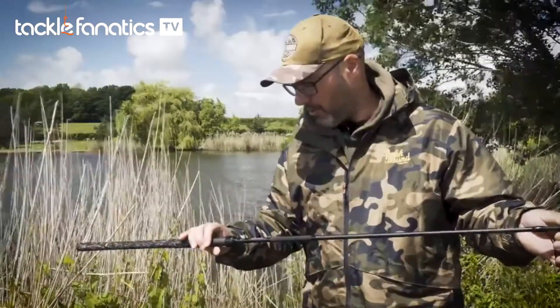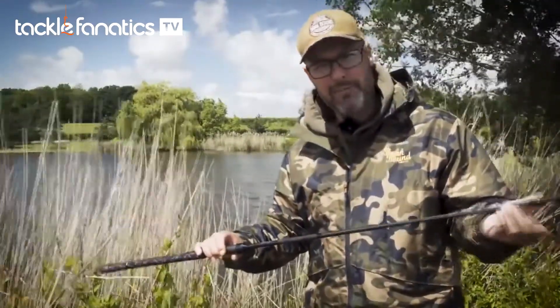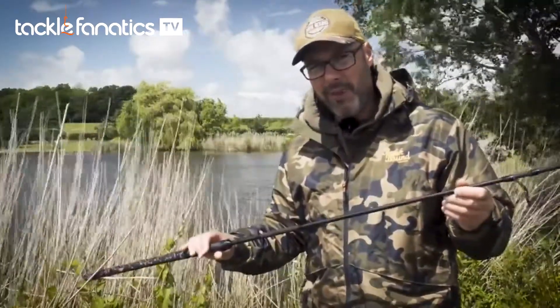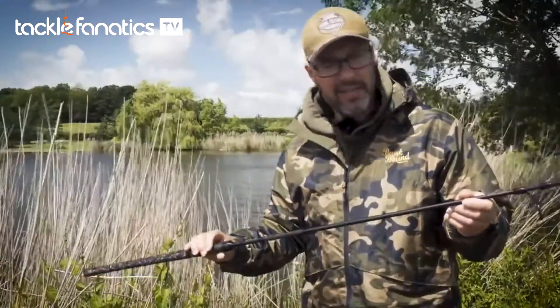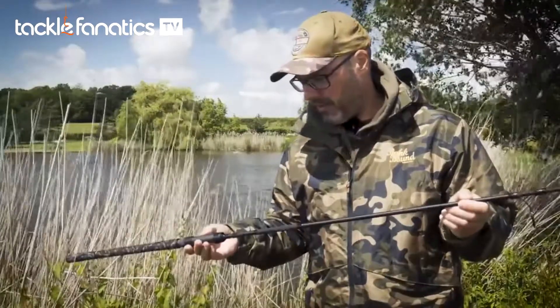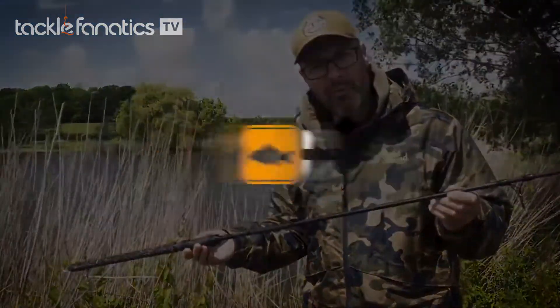I think you could probably also use this — in fact, I have used rods similar to this for boat fishing. So on carp lakes, if you're placing your rigs by boat and you don't need to cast, then having a rod of nine foot length instead of 12 foot in a boat is a lot more manageable. So it's got quite a few different uses. That's the nine foot, three and a half pound Comrade.